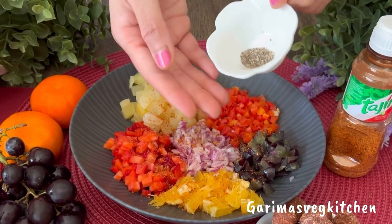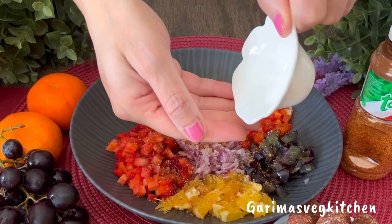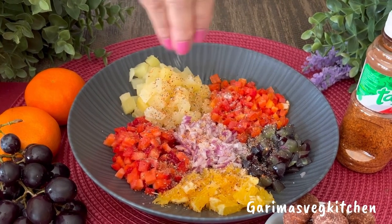Now add in some crushed black pepper powder and some salt to taste. Remember, the Tajin seasoning has salt in it as well, so be careful while adding additional salt.